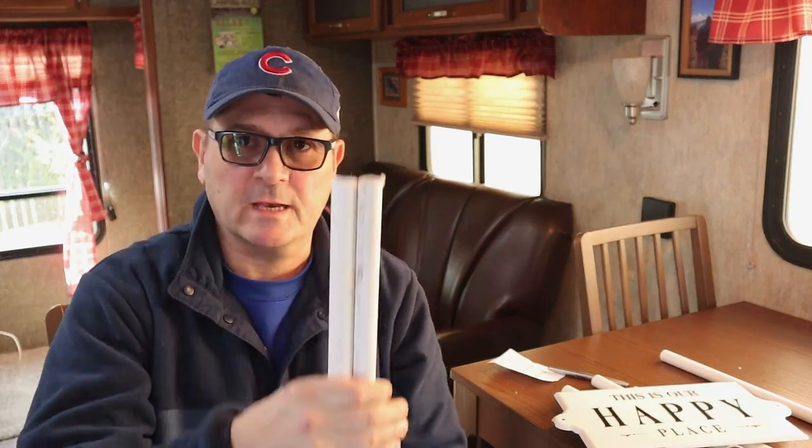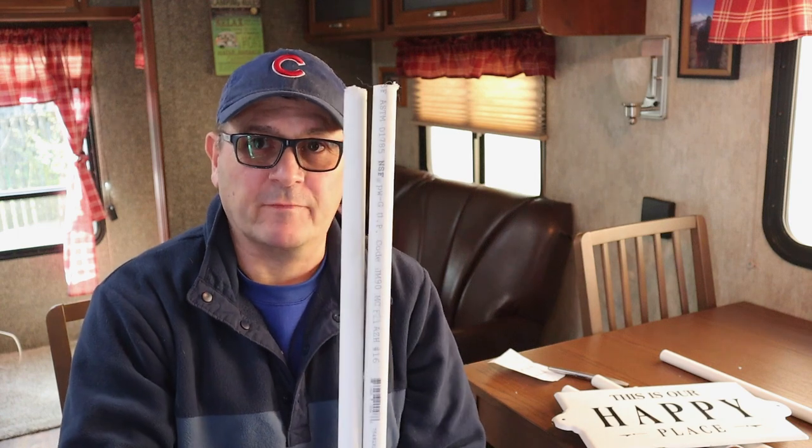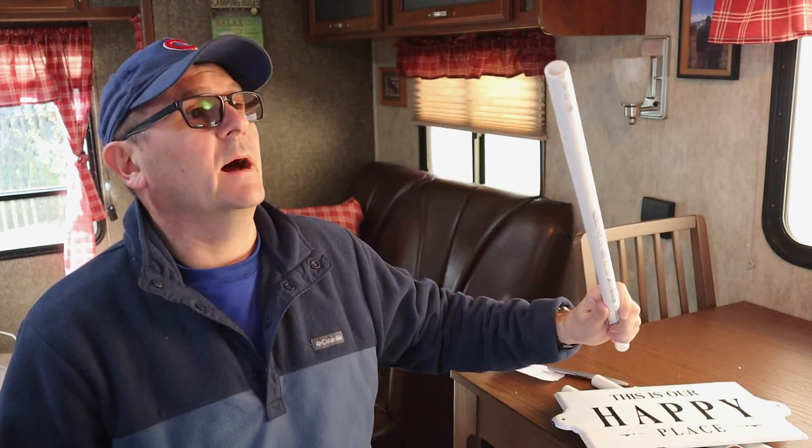I cut the five-foot sections in half, so now I have two two-and-a-half-foot sections. I was looking for 30 inches high, but I messed up — I bought an extra five-foot section. Actually I bought a ten-foot section and cut it into five, and my original math was right, but then I ended up finding these little pre-cut links and used those instead. So now I have two extra two-and-a-half-foot sections — that's okay, I'll find a use for them.